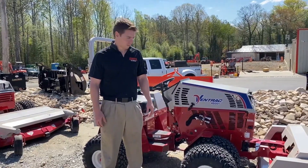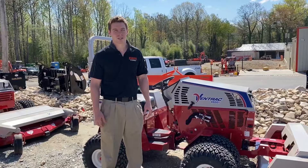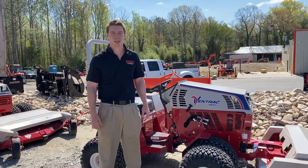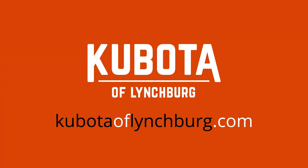They're affordable and realistically the most versatile machine that you can find for cutting grass and doing other projects around the place. Look into Ventrac, go on their website — they've got a million helpful videos on it. Check them out. I'll see you next time.